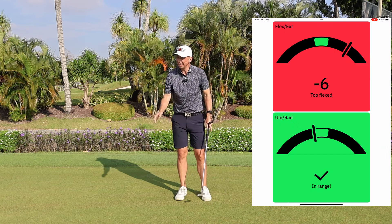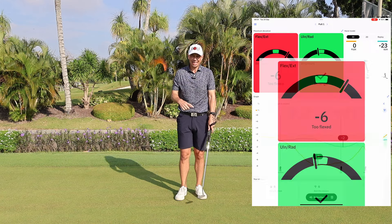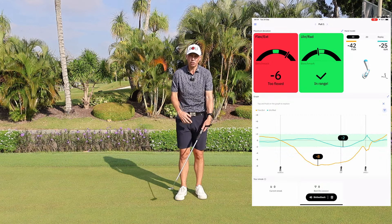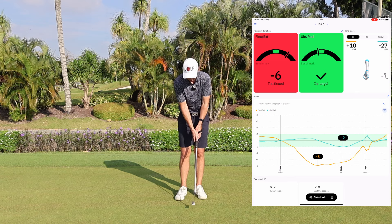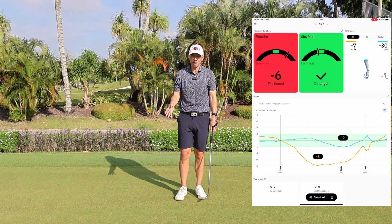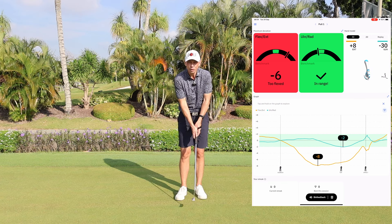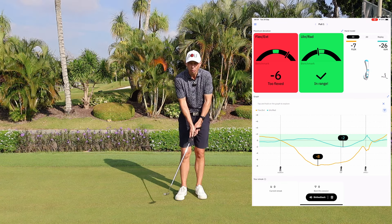From the HackMotion feedback, you'll see immediately that I tend to flex my wrist too much when I putt. In the backswing I'm flexing my wrist to add length to the stroke — this is a problem I struggle with and practice to overcome. The drill I'm going to share with you next is going to help anyone who has unstable wrists throughout the swing.